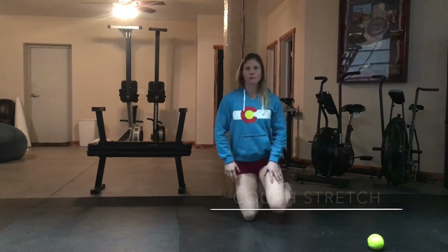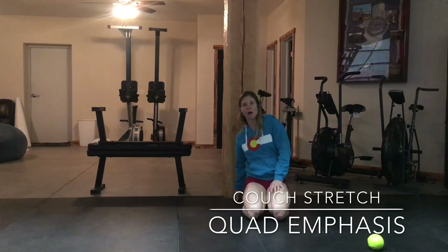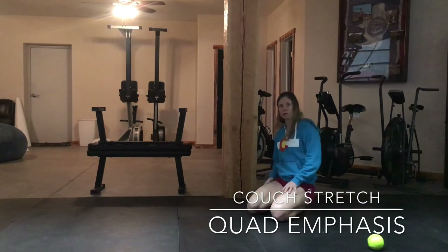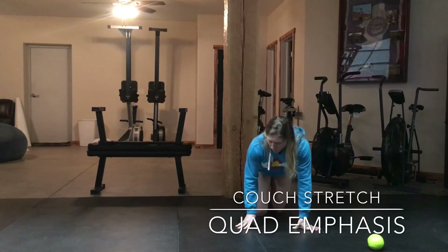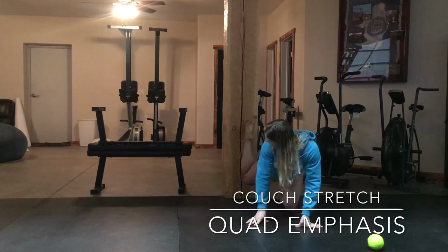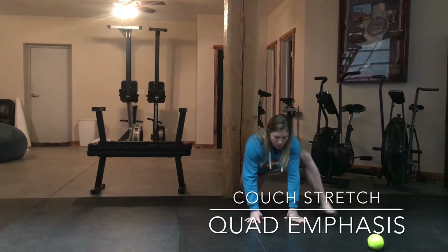The final thing for our anterior thigh is going to be what's called the couch stretch. You're going to need to have a wall. I'd recommend putting something soft down or being on carpet. You can also use your couch — that's why it's called the couch stretch. From here, you're going to put your shin all the way flat against the wall or the back of your couch.